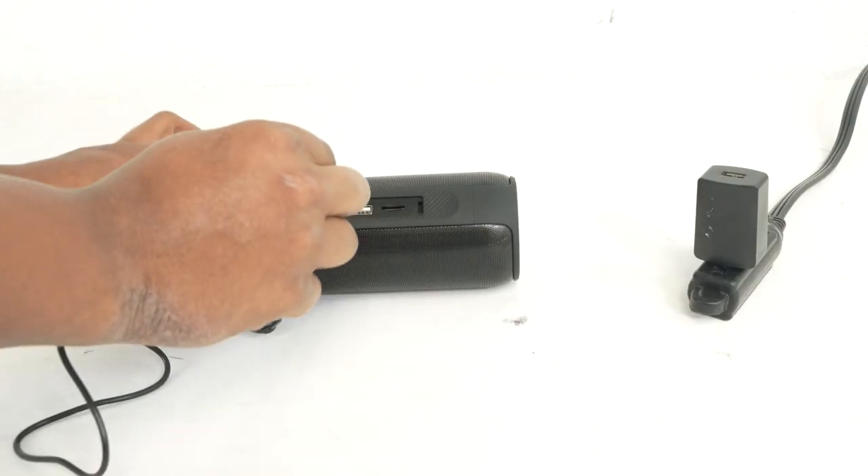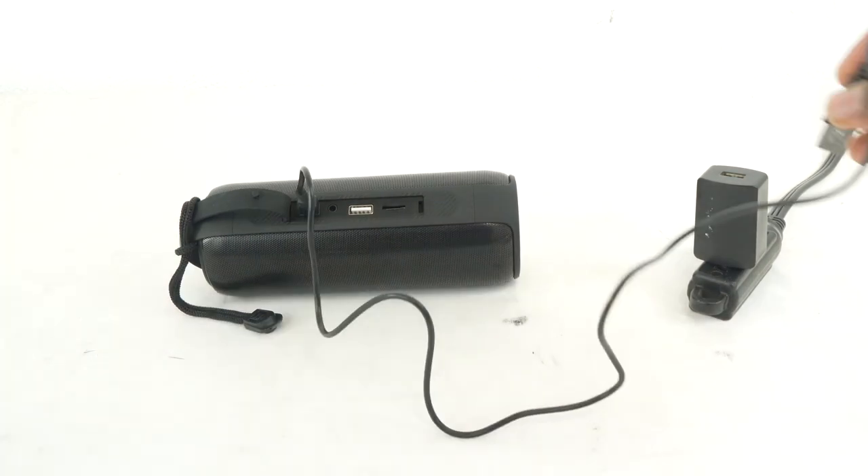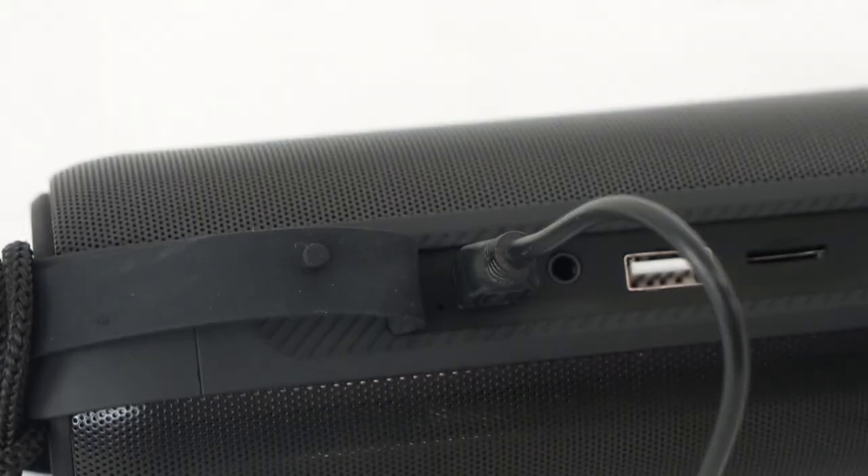To charge your speaker, take the micro USB end of your charging cable and plug it into the charging port. Then you can plug the other end into a power brick to plug it into your wall, into a laptop or computer, or into the USB port of your car if you're on the go. You'll know your speaker is charging when the LED above the charging port turns on.